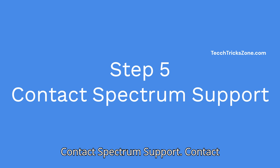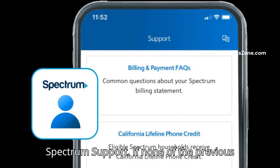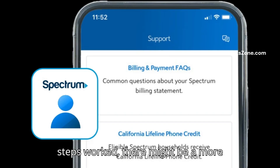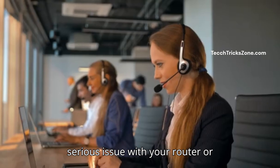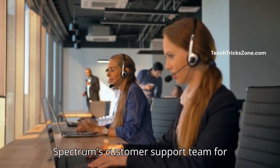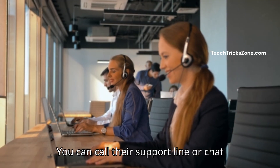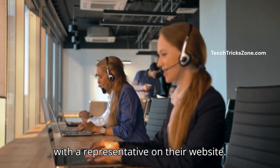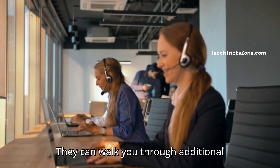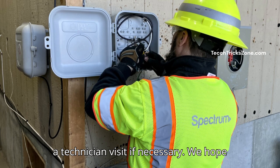Step 5: Contact Spectrum Support. If none of the previous steps worked, there might be a more serious issue with your router or internet connection. Reach out to Spectrum's customer support team for further assistance. You can call their support line or chat with a representative on their website. They can walk you through additional troubleshooting steps or help you arrange a technician visit if necessary.